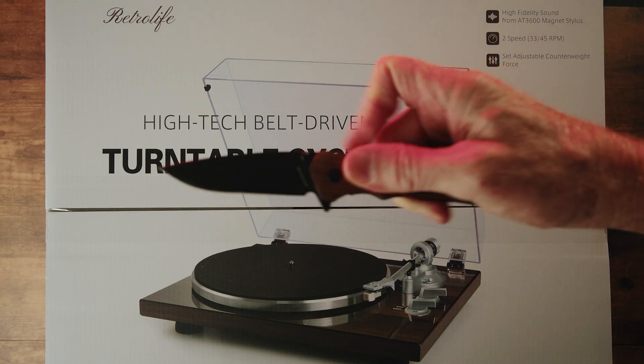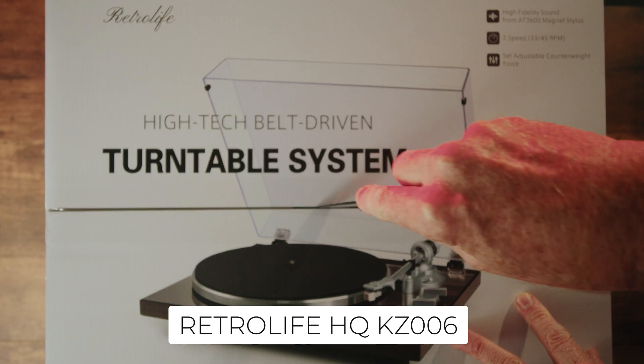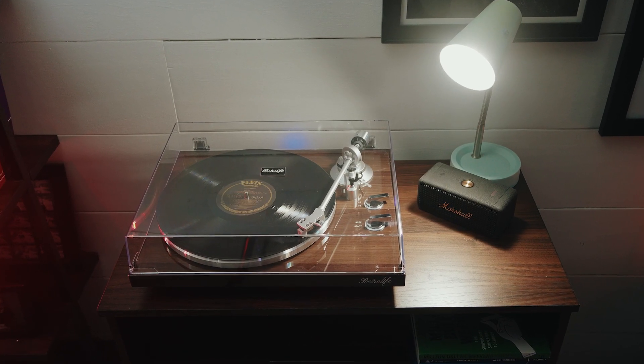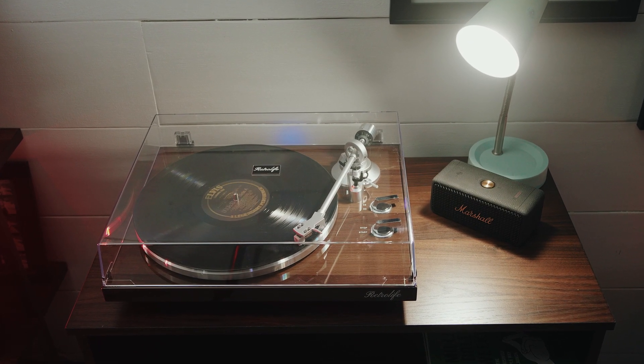Hey everyone, Chris here. Today we're taking an in-depth look at the RetroLife HQ KZ006 Turntable. If you're a vinyl enthusiast, or even just vinyl curious, this turntable could be a perfect blend of retro charm and modern tech. Let's dive in.